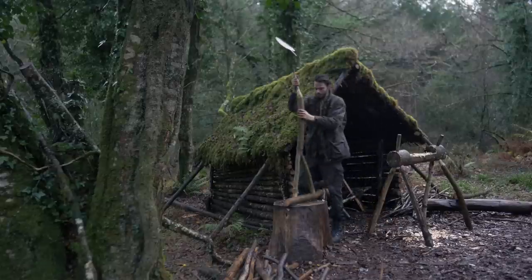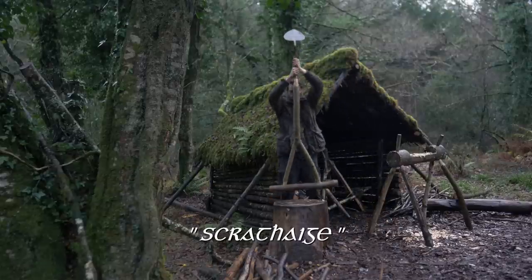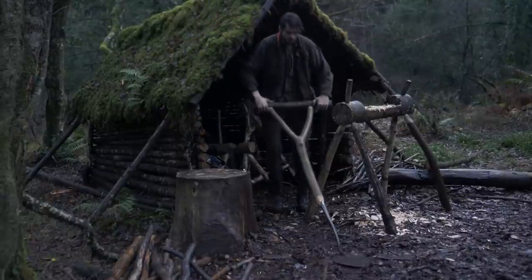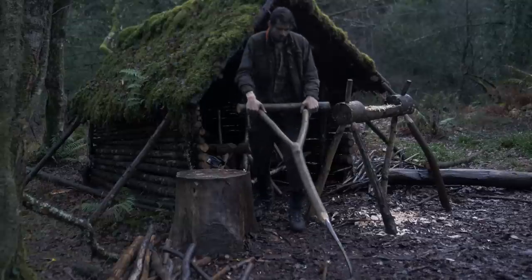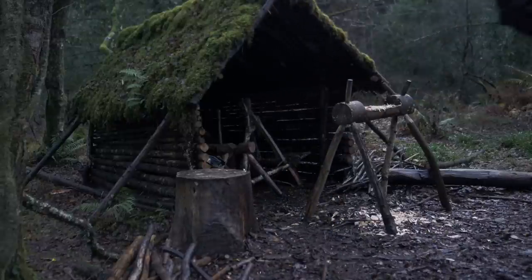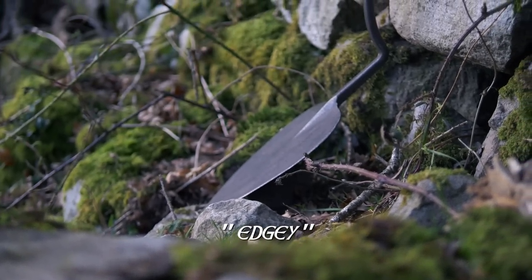This tool is called a flauchter, or scroga in old Irish. It's the Irish and also Scottish equivalent of the English breastplow. Contrary to what the name breastplow suggests, with its curved handle it is pushed forward by thrust from around the thighs rather than the breast. The spadehead should be flat and very sharp — edgy, as they used to say.